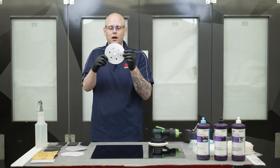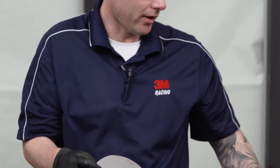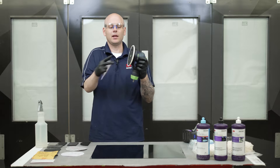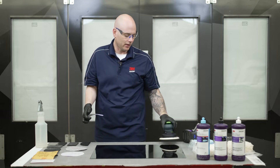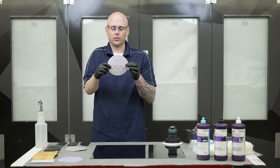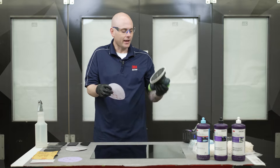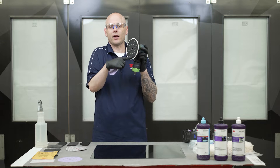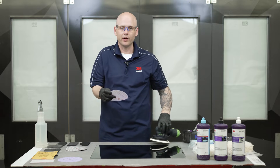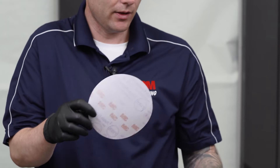The first type is going to be a clean sanding disc. There are usually perforations in the disc that go in conjunction with a vacuum type sanding system, so any of the sanding dust that we're creating is immediately sucked away from the panel and isn't getting out into the air. The next sanding disc is very similar but doesn't have any perforations. This can be used with any type of DA, though it's not going to remove sanding dust, but it is a very acceptable choice for removing imperfections in the panel.